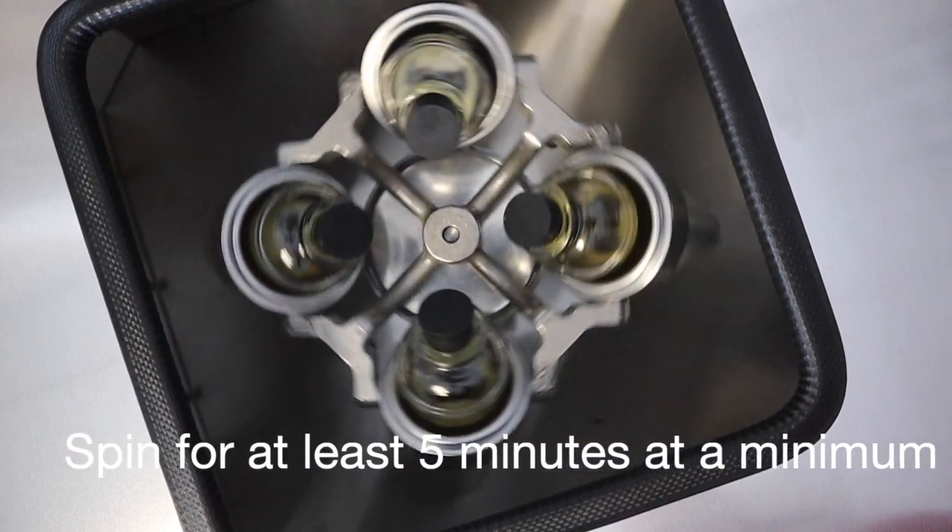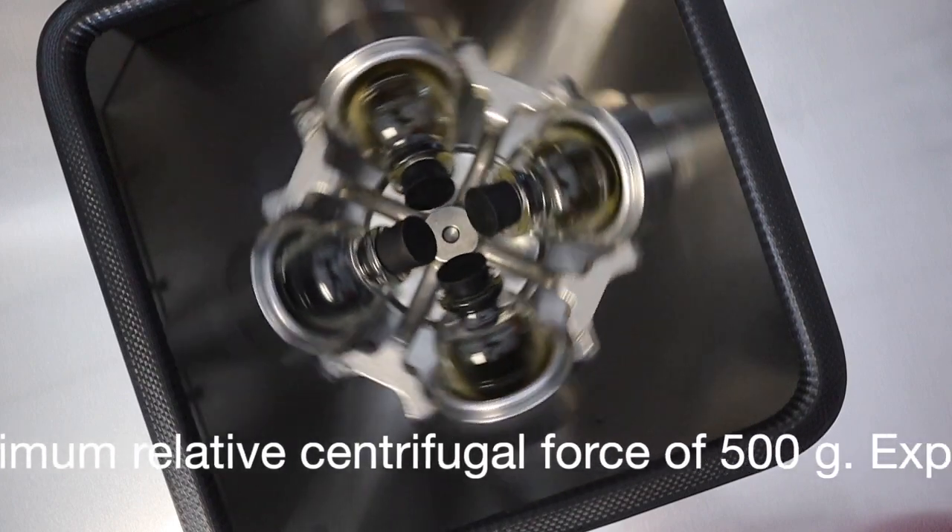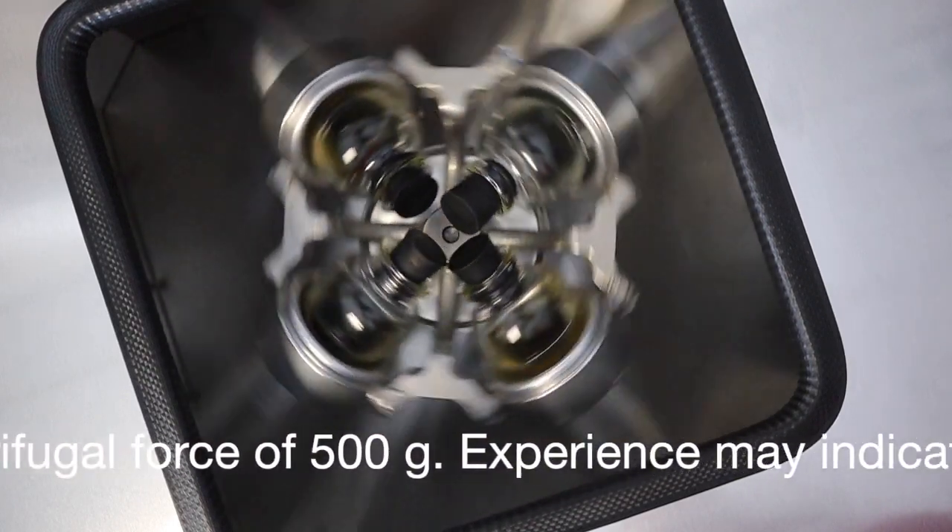Once the cycle has begun, follow API guidelines referring to the suggested amount of time to run a centrifuge unit.